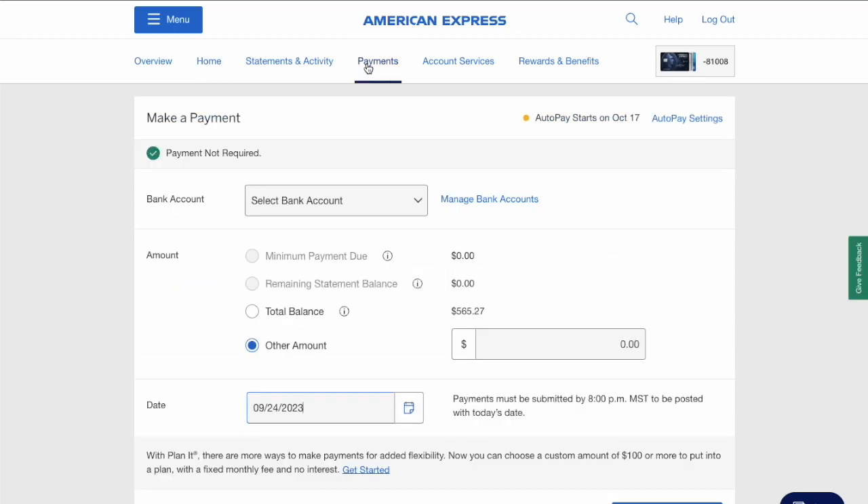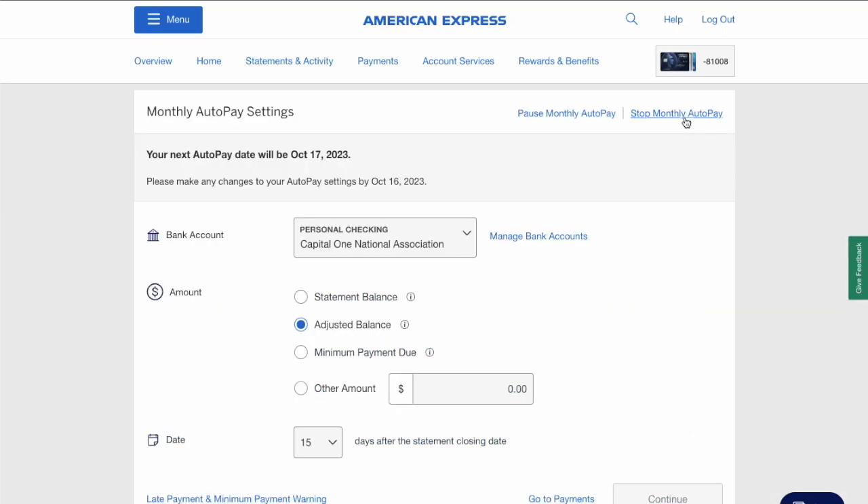On the Make a Payment page, find AutoPay Settings on the right side and click on it. This opens the Monthly AutoPay Settings page.